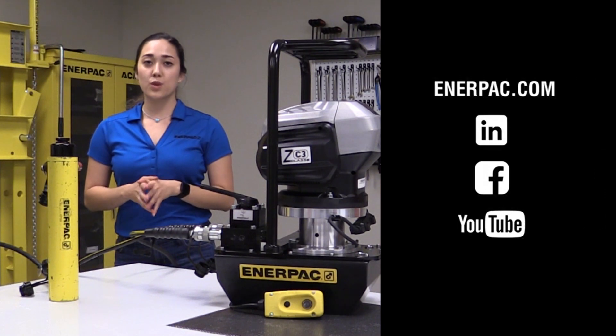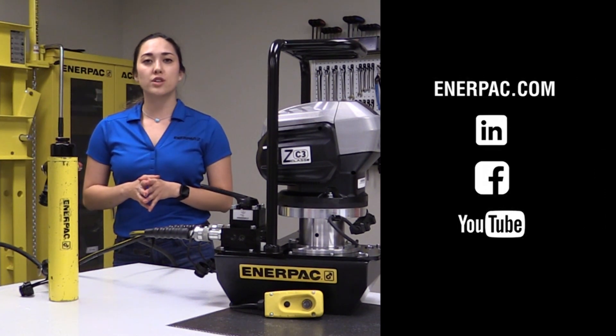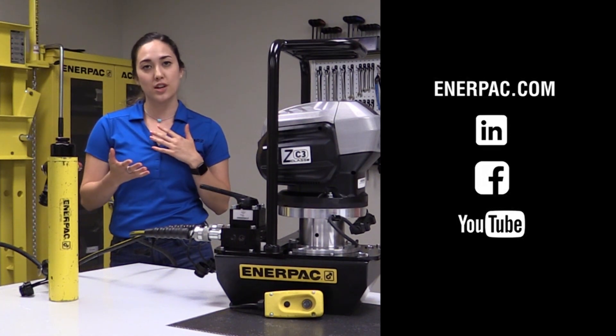For more information, visit enerpac.com. You can also follow us on LinkedIn, Facebook, and YouTube for more information on how our products can make you safer and more productive.